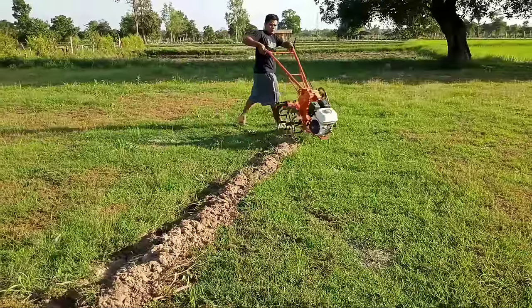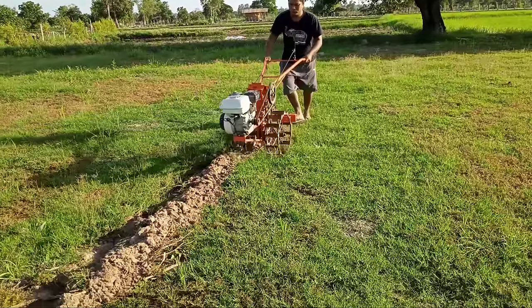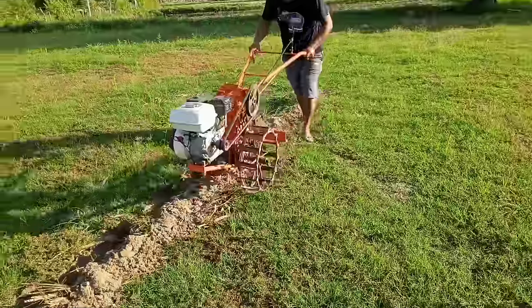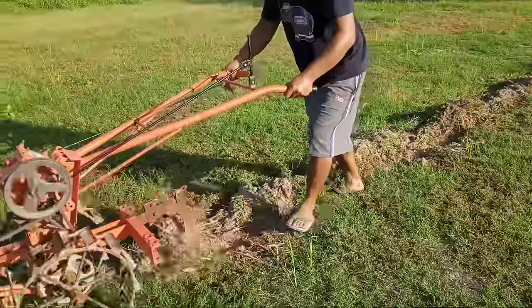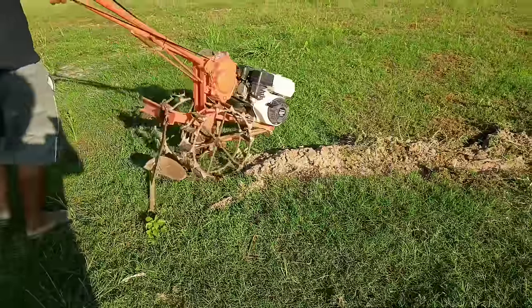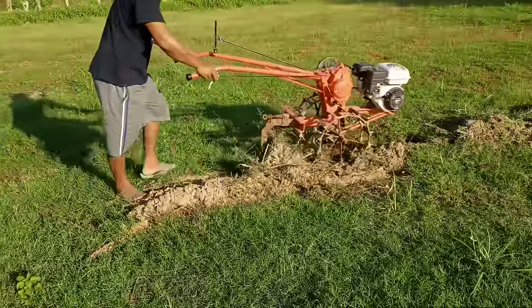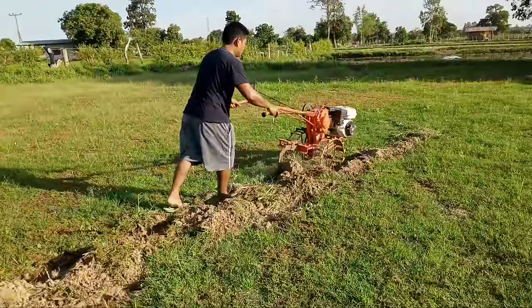He collected some old parts of motorcycles and leftover metal from the recycle shop. He put them together and made the wheel, made the plow, put everything together and used some engine on it. It became a small tractor and it's very useful.